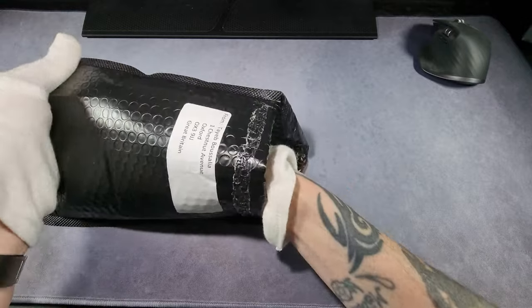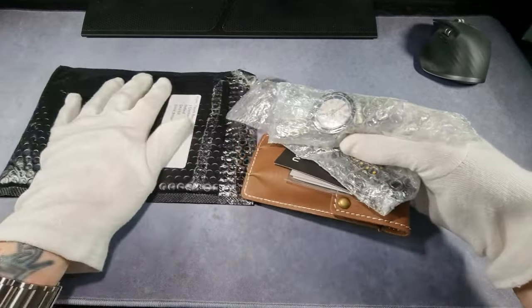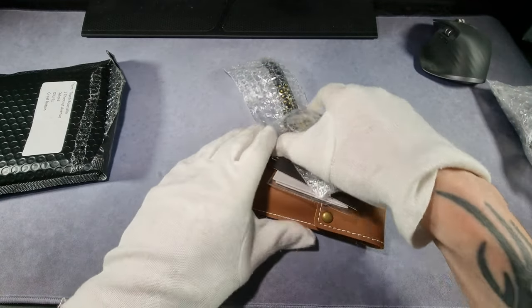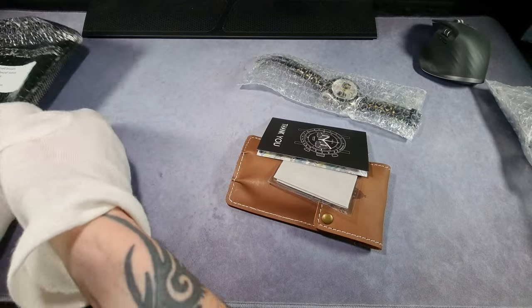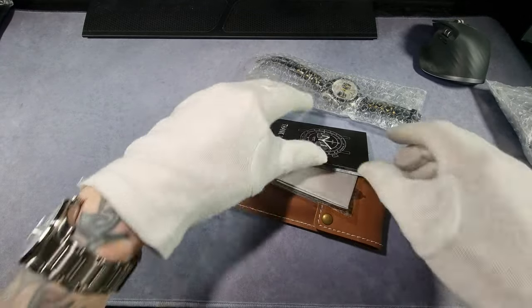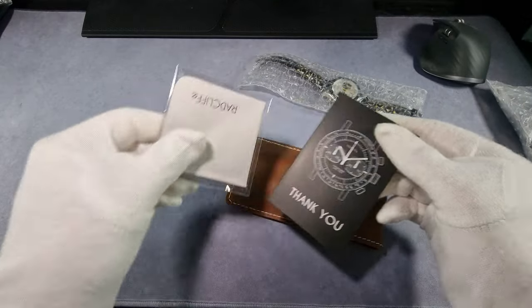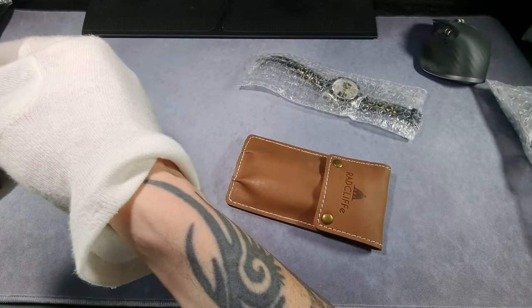Let's just take it all out in one go. Leave that one in the net. This is from Radcliffe Watches down in Oxford. What have we got here? Cleaning cloth, thank you card — is there anything else?